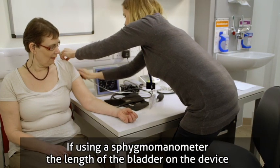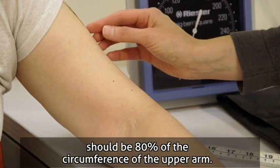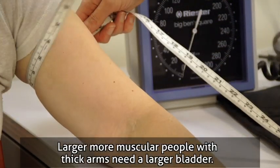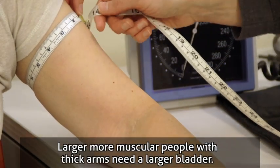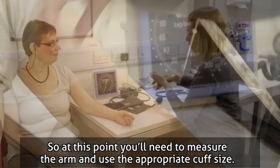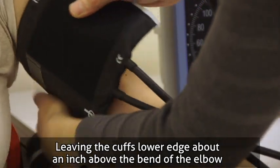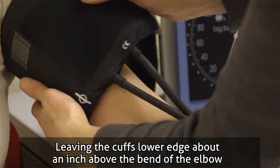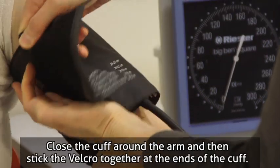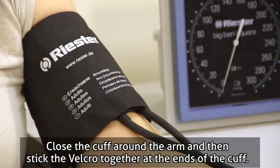If using a sphygmomanometer, the length of the bladder on the device should be 80% of the circumference of the upper arm. Larger, more muscular people with thick arms need a larger bladder. You'll need to measure the arm and use the appropriate cuff size, leaving the cuff's lower edge about an inch above the bend of the elbow. Place the cuff over their bare arm, close it around the arm, and stick the velcro together at the ends of the cuff.